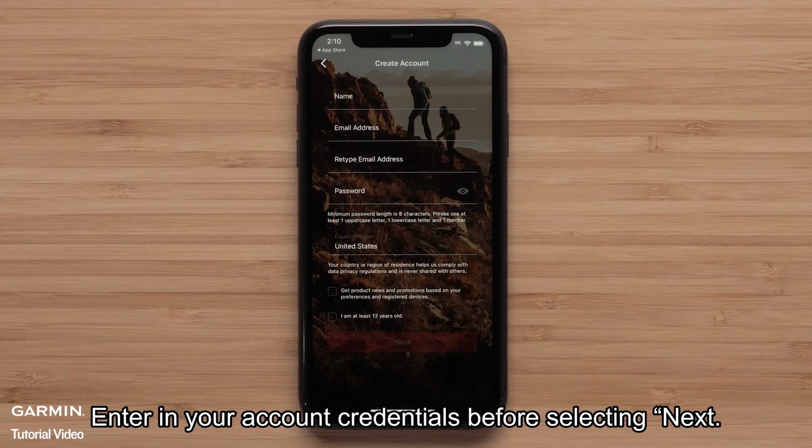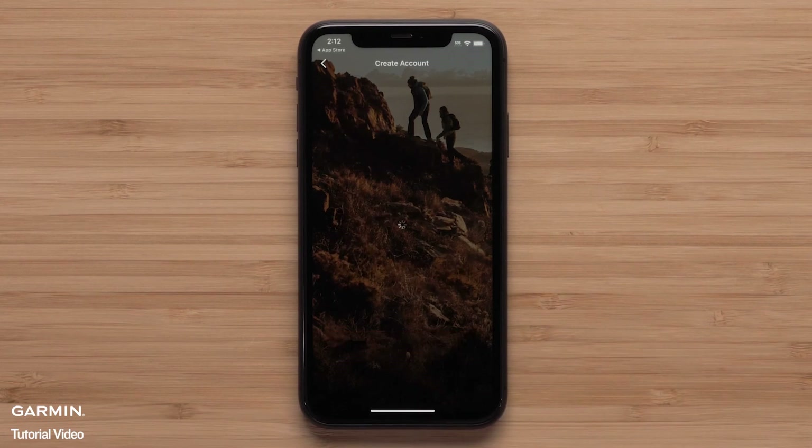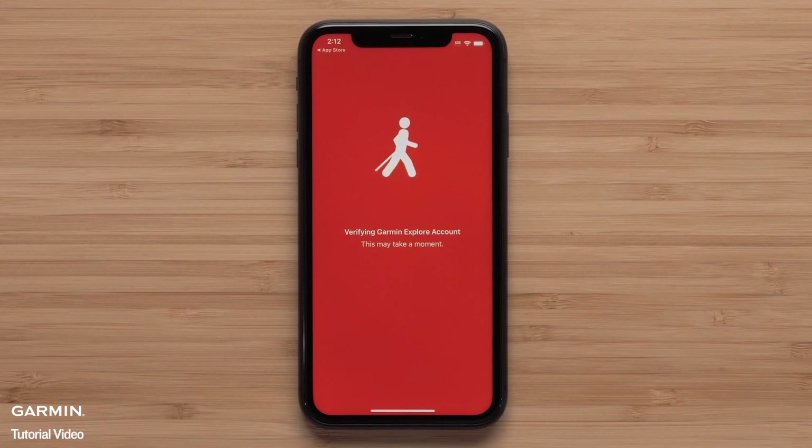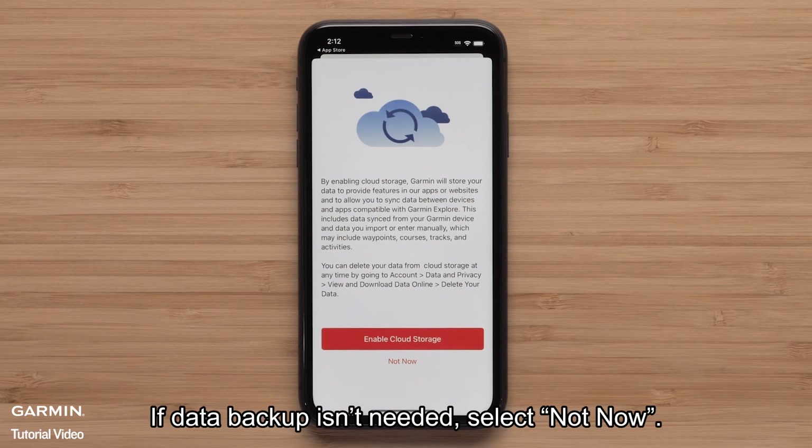Enter in your account credentials before selecting Next. Select Enable Cloud Storage to allow your device and account data to be backed up. If data backup isn't needed, select Not Now.